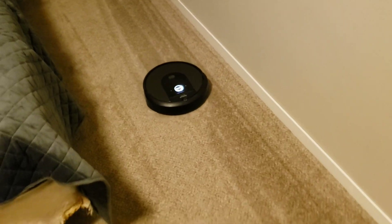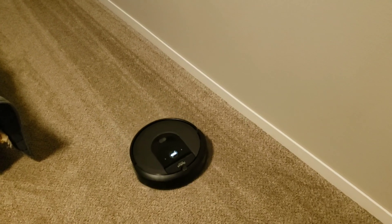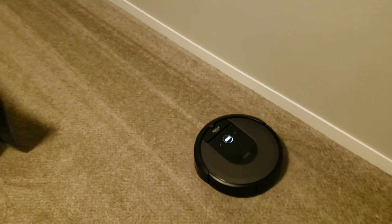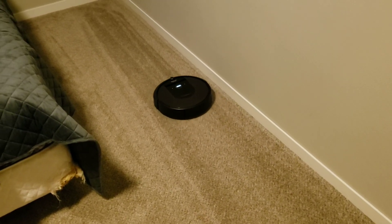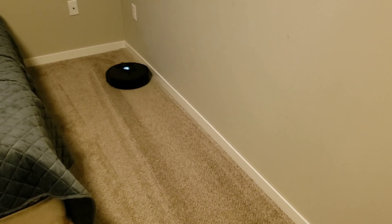This room was cleaned yesterday — if you're noticing the robot lines — but other than that it hasn't really been cleaned, so this may not be the best comparison video, but hopefully we see some results.